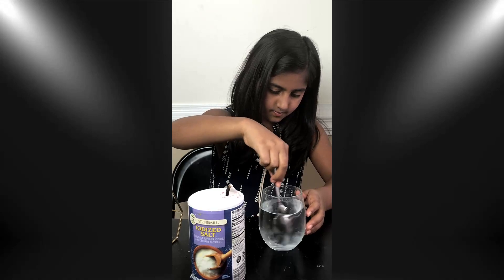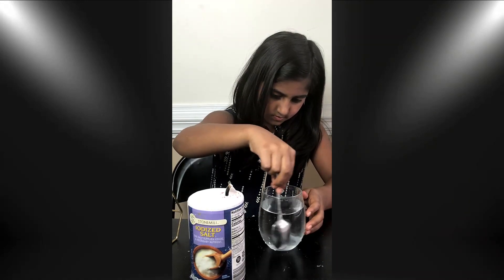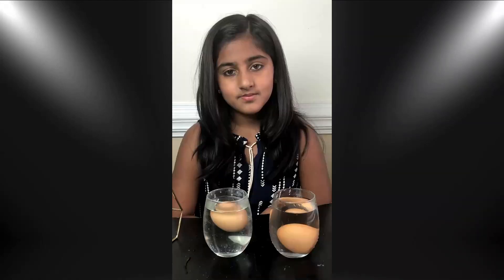Materials that are less dense than the liquid they are in will float. An egg floats in salt water because the egg is less dense than the salt water.